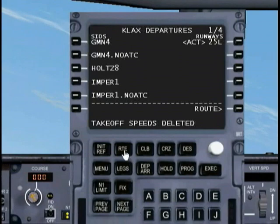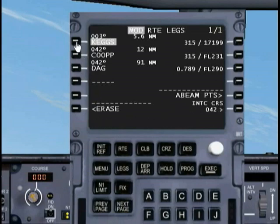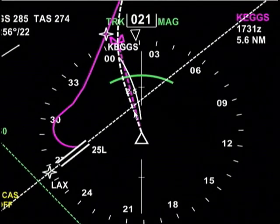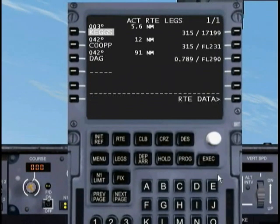If we go back into our legs page and click on KEGS, then click on KEGS again, you'll notice that we now have a nice little direct path to KEGS. If we want to go ahead and take that — which in this case we do — so back to the FMC and we go ahead and hit Execute.